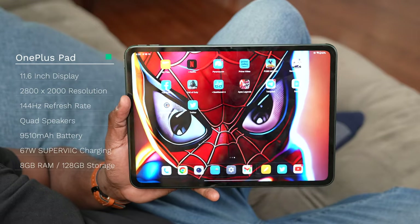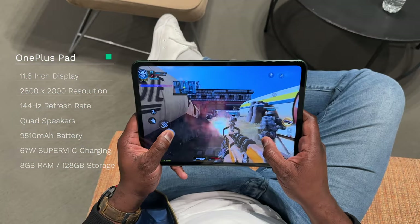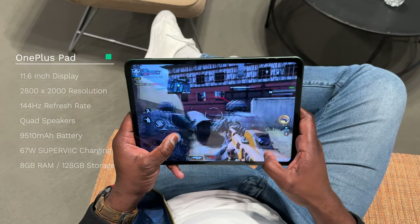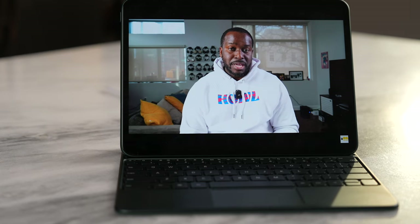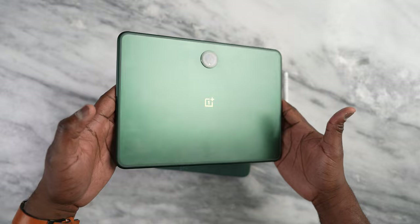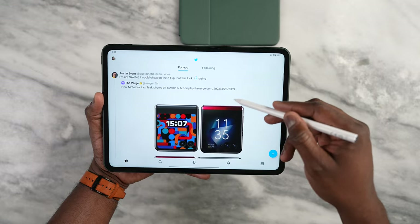You've got an 11.6-inch display with a resolution of 2800 by 2000. The refresh rate is 144Hz, so as a gamer I do like that. You also have quad speakers around the device, a front-facing camera, a rear camera around that ring, and it's powered by the Dimensity 9000 chipset, which does a lot of heavy lifting and is quite a capable chipset.